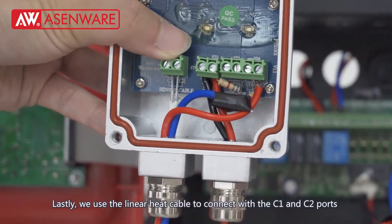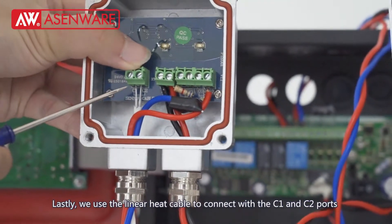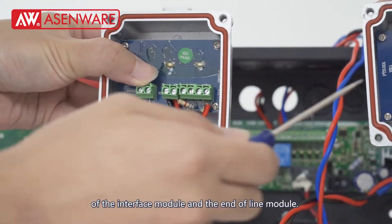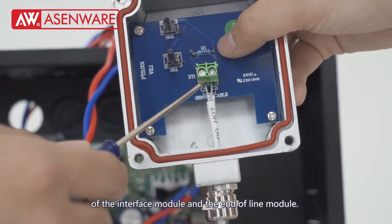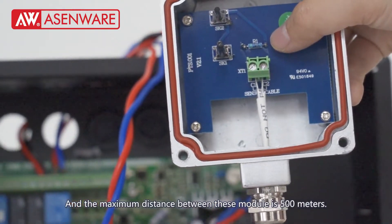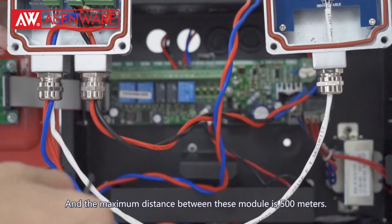Lastly, I will use the linear heat cable to connect with the C1 and C2 ports of the interface module and the end-of-line module. The maximum distance between these modules is 500 meters.